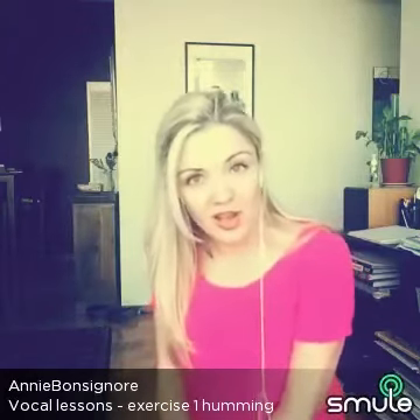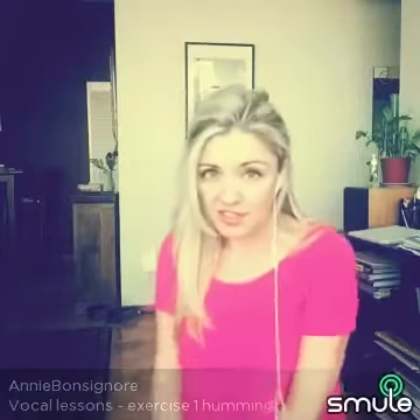Hi, my name is Annie Bonsignor. I am a singer-songwriter as well as a vocal coach, and I am originally from South Africa but now I live in Toronto, Canada for the last 13 or so years.